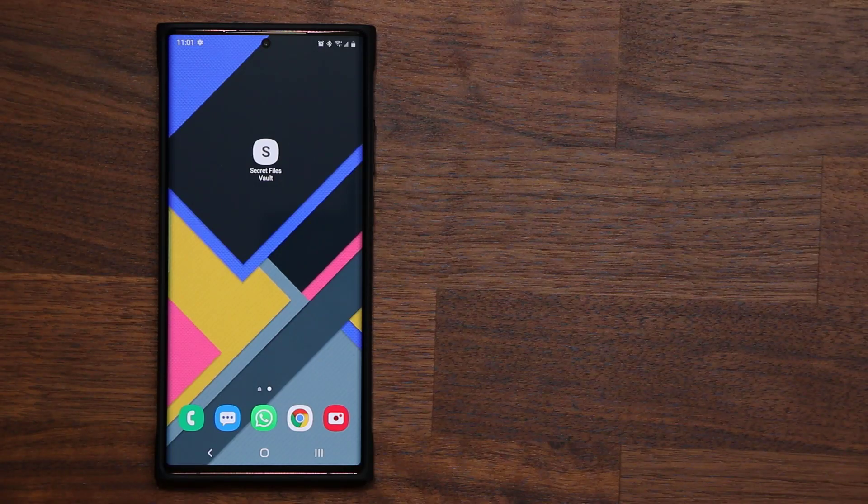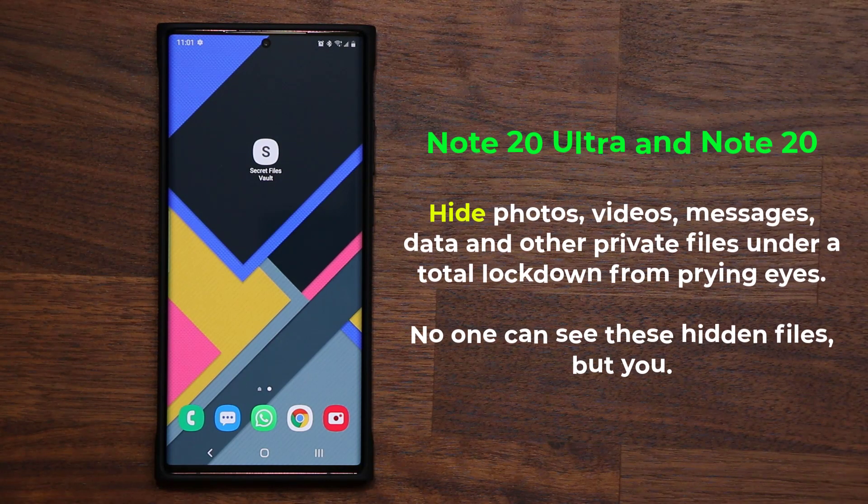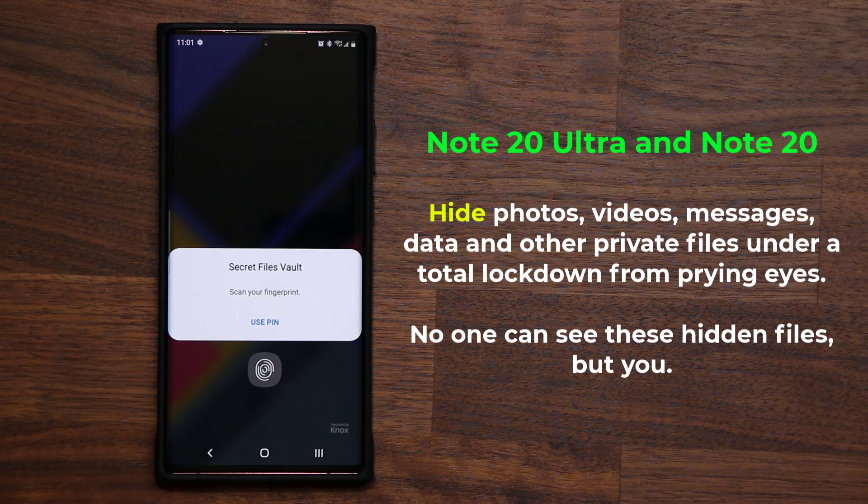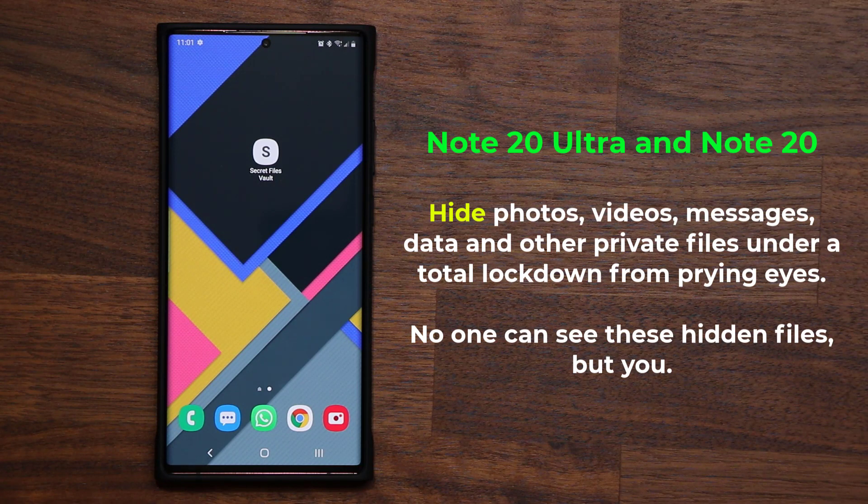Hey there, Sock here from Sock E-Tech, and in today's video I would like to talk about one of the best features of the Samsung Galaxy Note 20 and the Note 20 Ultra, which is designed to hide sensitive data from prying eyes. This option allows you to lock away and hide your private content such as specific photos, files, docs, videos, and even apps. This feature is known as a secure folder.